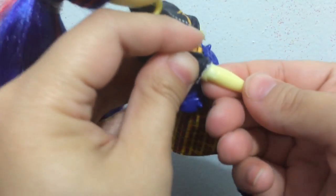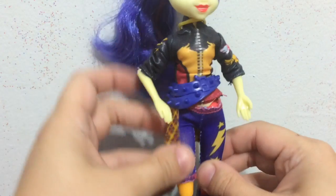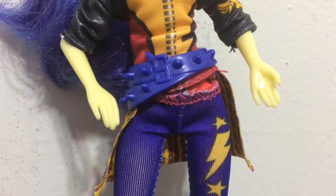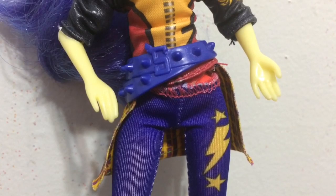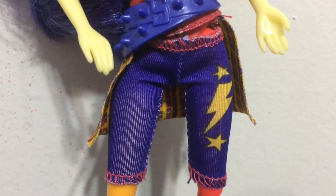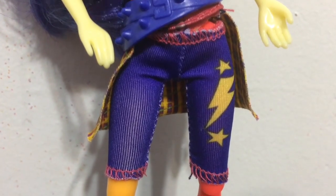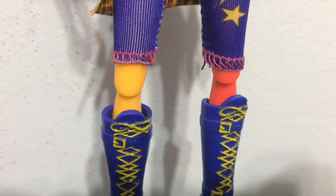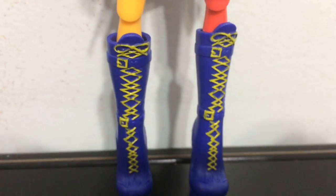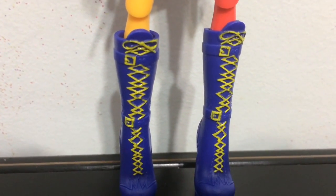The jacket makes it a little hard to bend sometimes, but they do bend, which I like a thousand times more than the stagnant arms that came before. Then Indigo Zap has this cool side-tilted belt with studs on it in purple. She has leggings that are purple with red stitching and a yellow pattern of lightning bolts and stars. Her legs are different colors — one orange and one red, going down into purpley-blue boots with yellow laces and buckles.